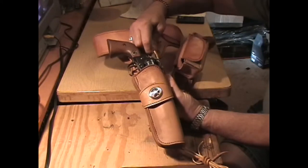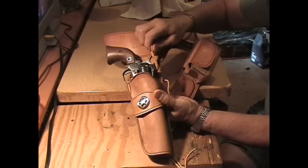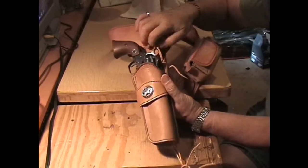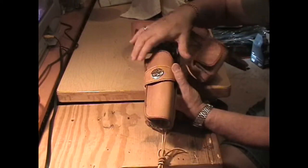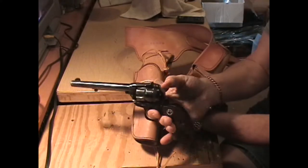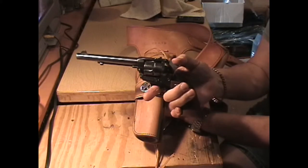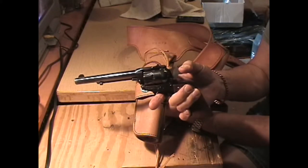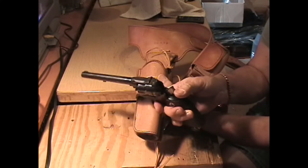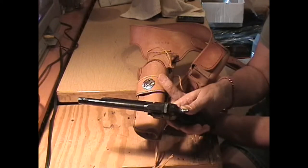This is for my Ruger Single Six from the '60s. That's the tight leather lace hammer thong, and here's the leg tie, and here's the gun. This is a 1960s era Ruger Single Six — one great gun. I've had her for a while. She's got all four clicks on her. She's unconverted, no transfer bar, and a six and a half inch barrel.